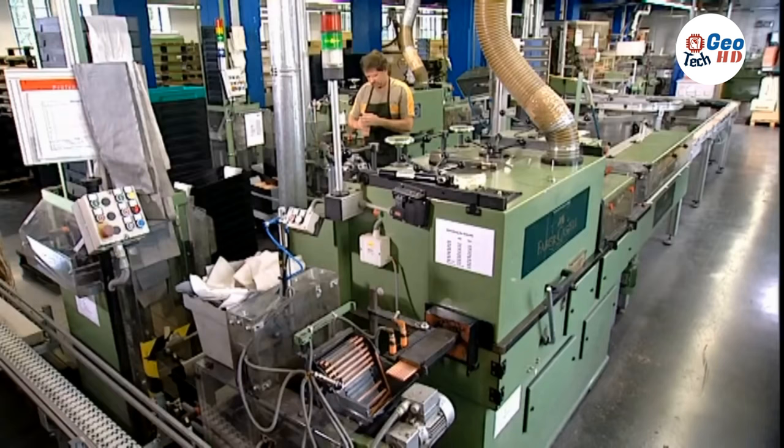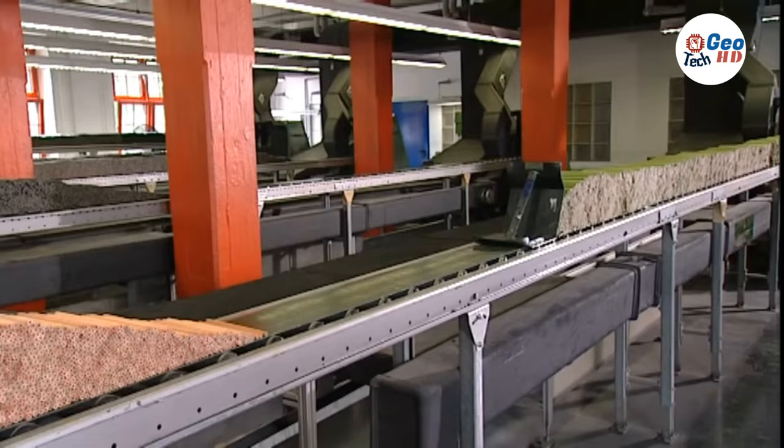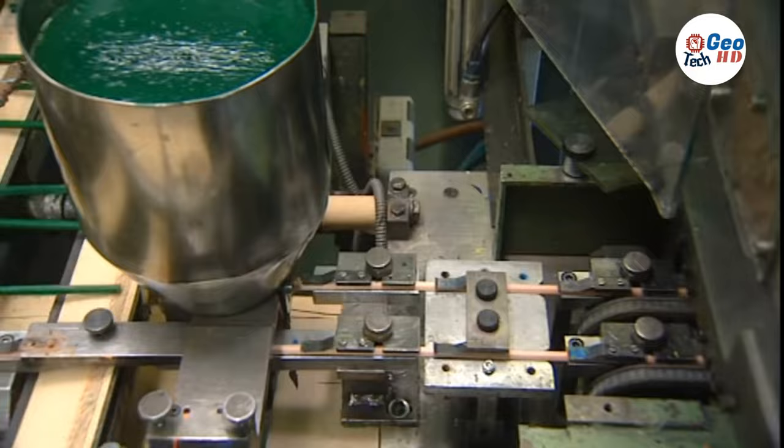The extrusion press slices off strips the size of the pencil core. After being cut to size, the cores pass along a conveyor belt and are collected in a trough to await insertion in the pencil wood. The cedar usually arrives at the factory already dried, stained, and waxed to prevent warping.